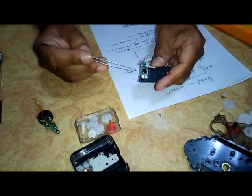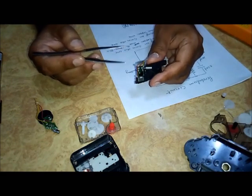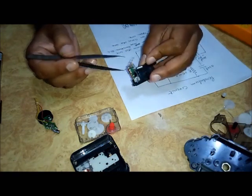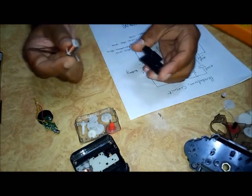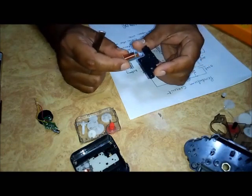If all these components — the coil and the crystal — are all right, but still the watch is not working, then we have to replace the whole circuit. Just take out the whole circuit and replace it all.